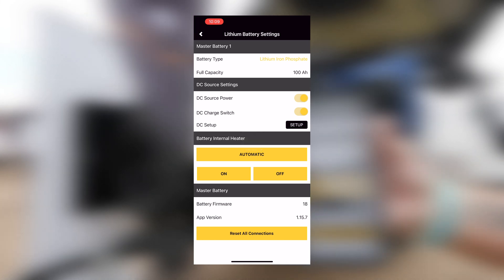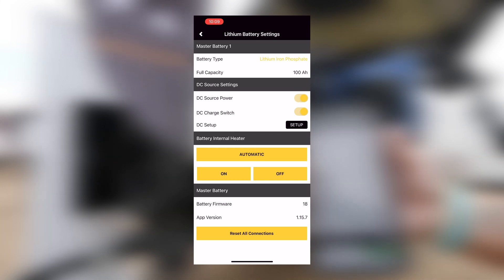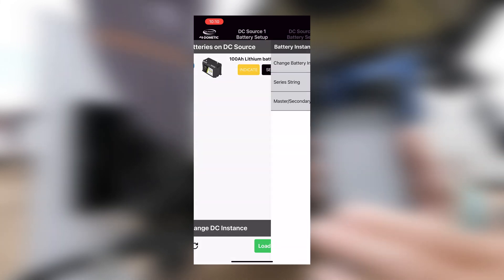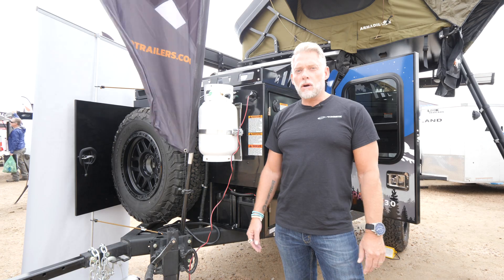You can turn your battery heater on and off right from the app. You've got the battery firmware version as well. Super easy to set up — you click the setup button, it's going to find the battery and then you're going to be able to set it up without any problems. So that's it from us at Go Power. Enjoy your advanced lithium batteries on your off-grid trailer models.